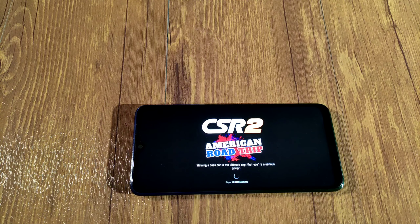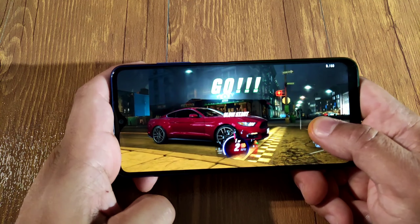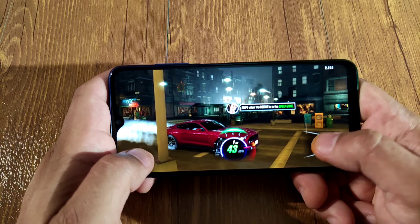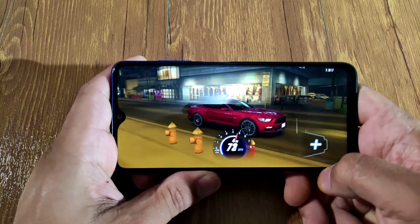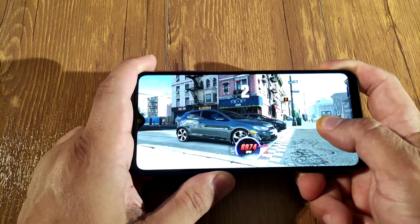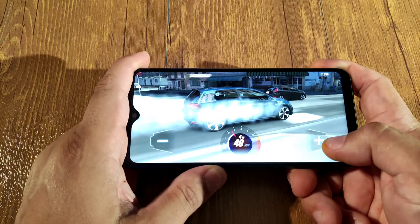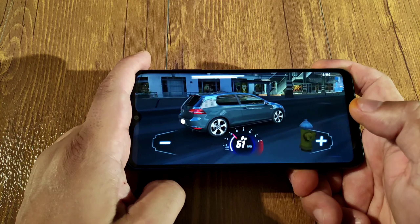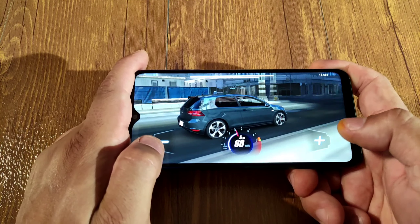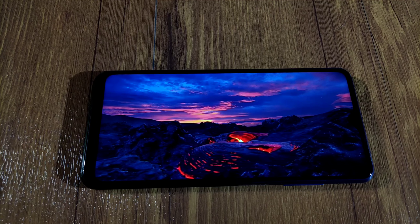I think we should go download a game and see the gaming performance on this budget phone. Let's go check out the display too — what they're advertising is a 6.5 inch HD+ display, so it should have a really good display. Let's watch a YouTube video to see how the display looks.